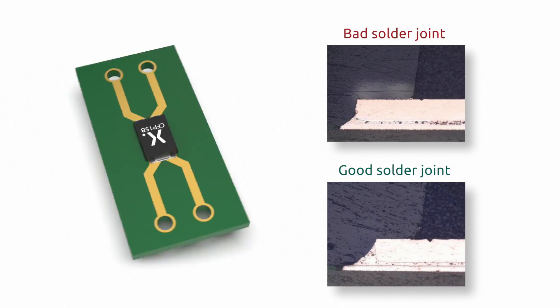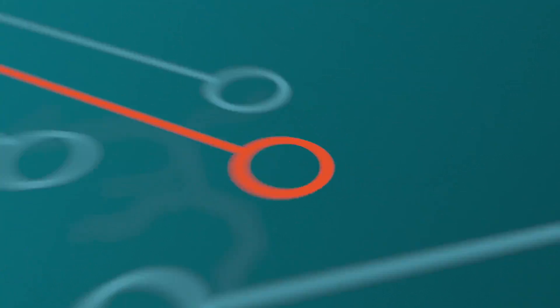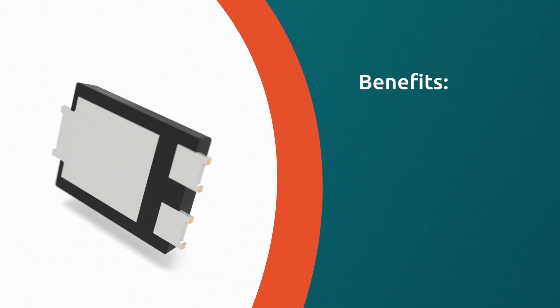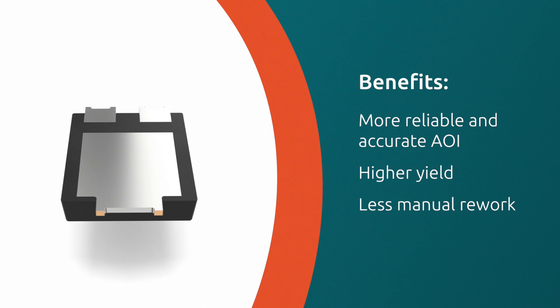This is a game-changer compared to older lead shapes, which are more often rejected by AOI. With its leading-edge features, the new Nexperia lead shape offers advantages for AOI such as more reliable and accurate AOI, higher yield, less manual rework, and cost savings.